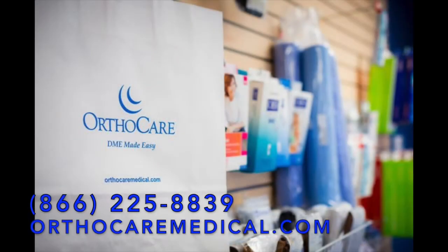On behalf of OrthoCare, thank you for watching today's product video. If you have any questions, you can reach us at 866-225-8839 or visit us at orthocaremedical.com.